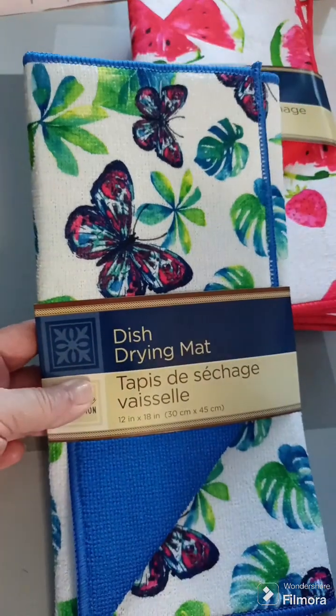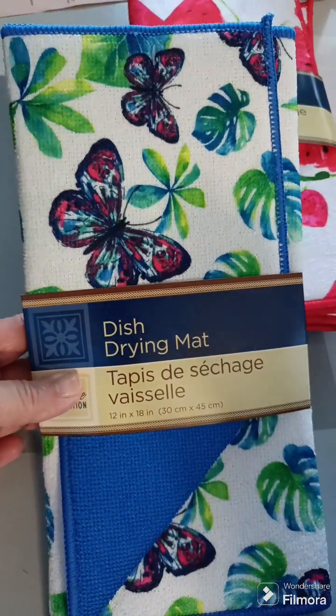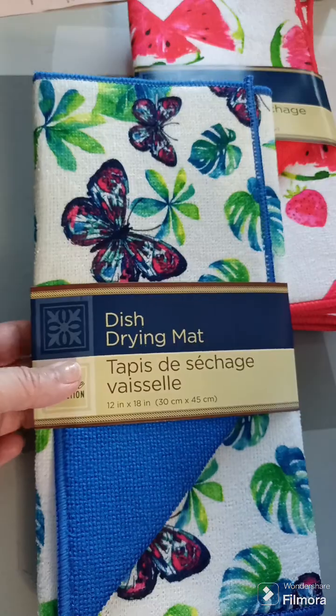Unfortunately this was the last one they had. But hey, if somebody sees one in the store, I'll send you $1.25 plus shipping.